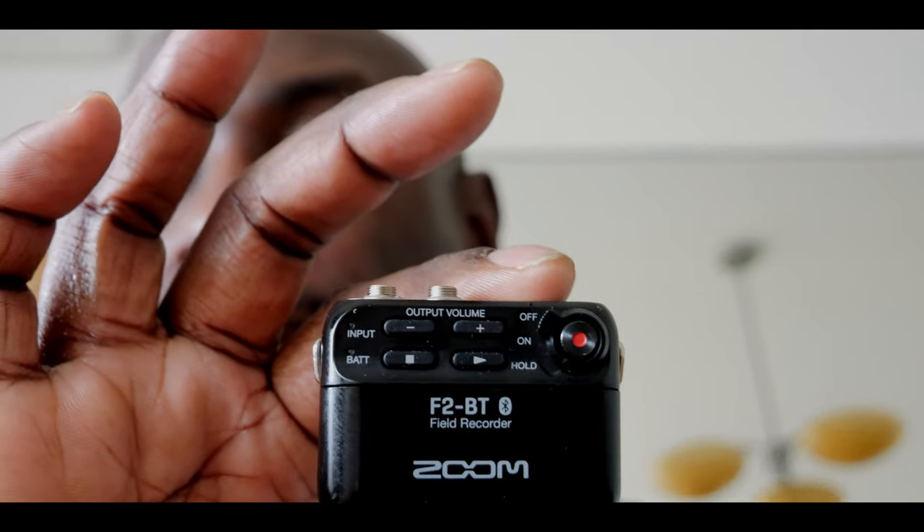I got the Zoom F2 BT, which is the Bluetooth version, and this records in 32-bit, which is much higher quality than the DJI. I looked online to see if anybody had connected one of these to their camera — I'm using a Lumix GX6 at the moment — and I thought maybe I could use this as a backup recording device, whether using a wireless system or just connected directly.